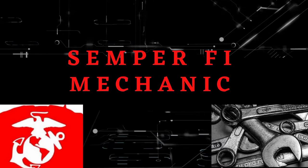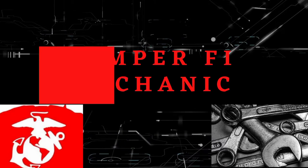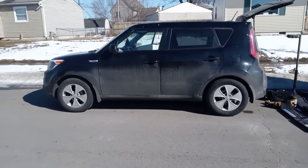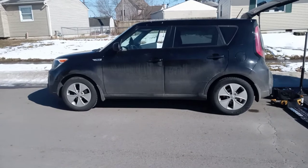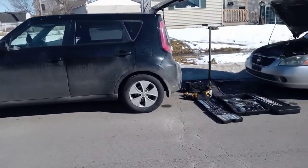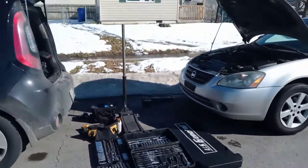I'm going to show you my mobile mechanic setup. First off, there's the vehicle — it's a 2015 Kia Soul. You can see you don't need some huge van.